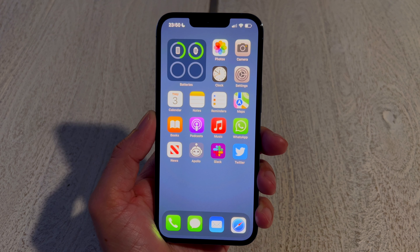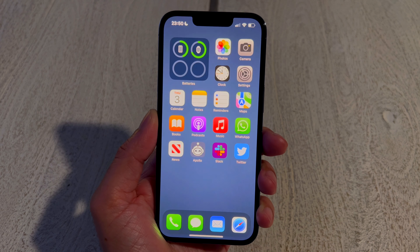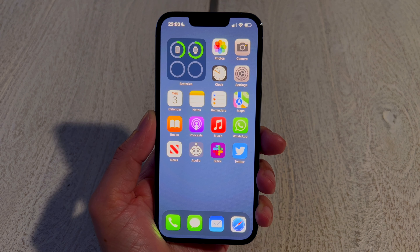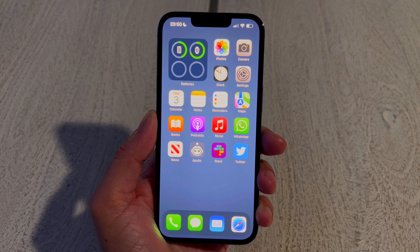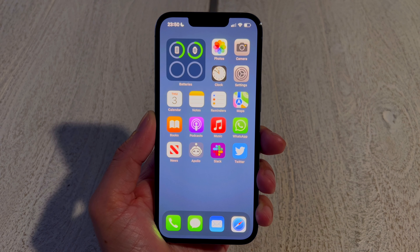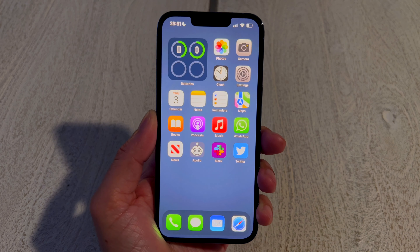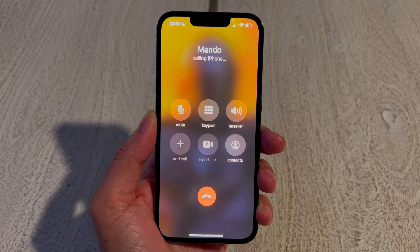First up, double tap — once I double tap it will start playing my favorite playlist. All right, enough of that. Let's do triple tap, and it starts making my call.